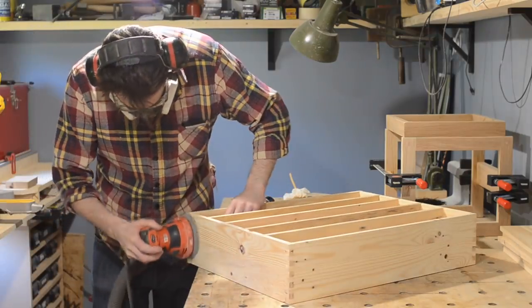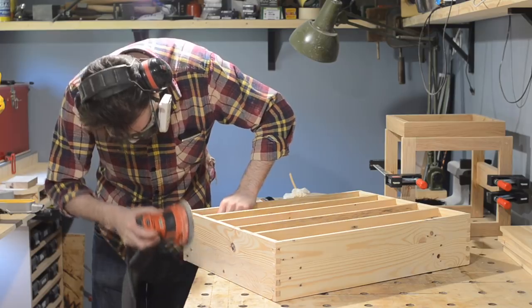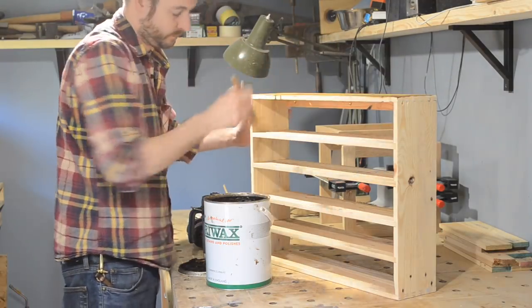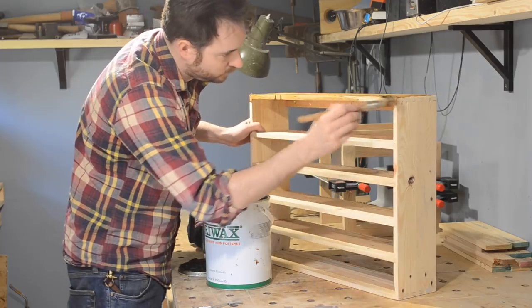When it has dried I use an aggressive grit to sand the fingers down flush and then a finer grit to go over the whole thing. I'm going to finish with one of my favourite and simplest finishes — some brown briar wax brushed on and then buffed off.